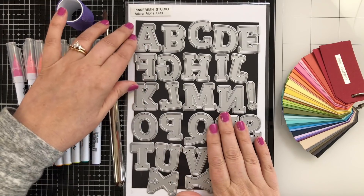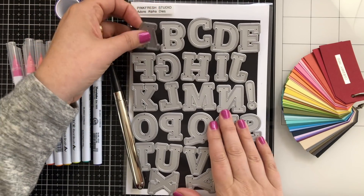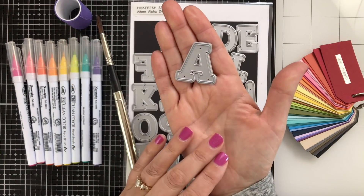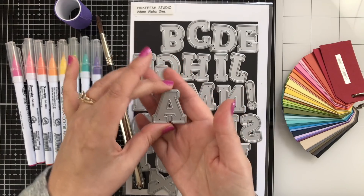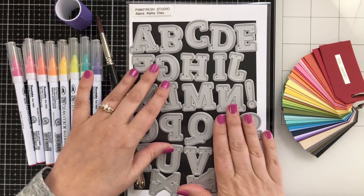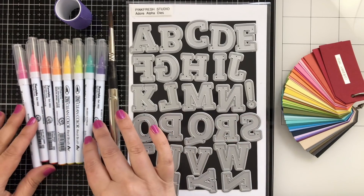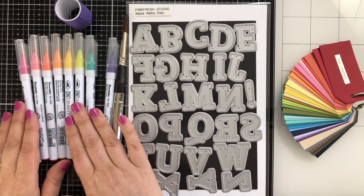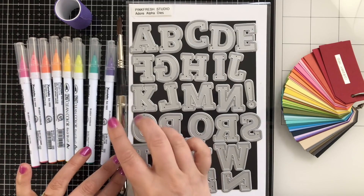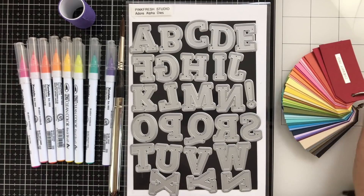This card was also inspired by these dies from Pink Fresh Studio — the Adore Alpha dies. I absolutely love this set. Big slab serif font, chunky, and it cuts an outline and it cuts an actual letter itself. I'm going to be using some Zig Clean Color markers, and I will have all of the supplies listed below the video. I've got a big paintbrush and a little bit of purple tape.